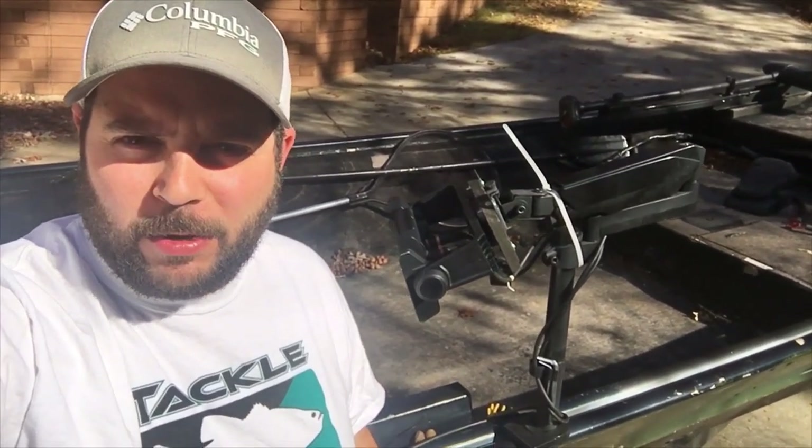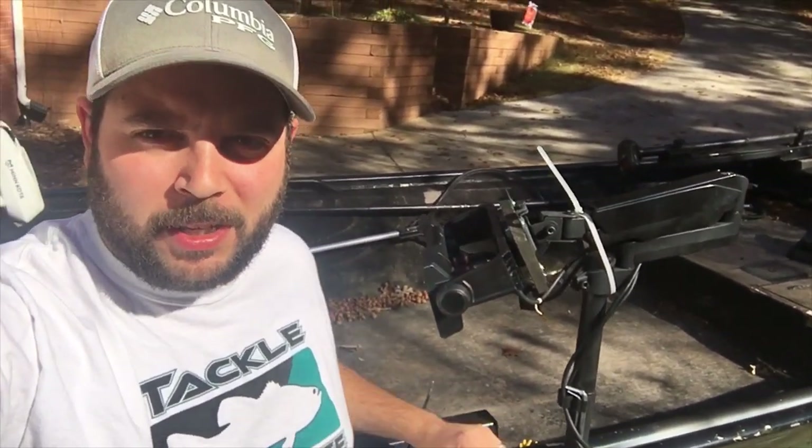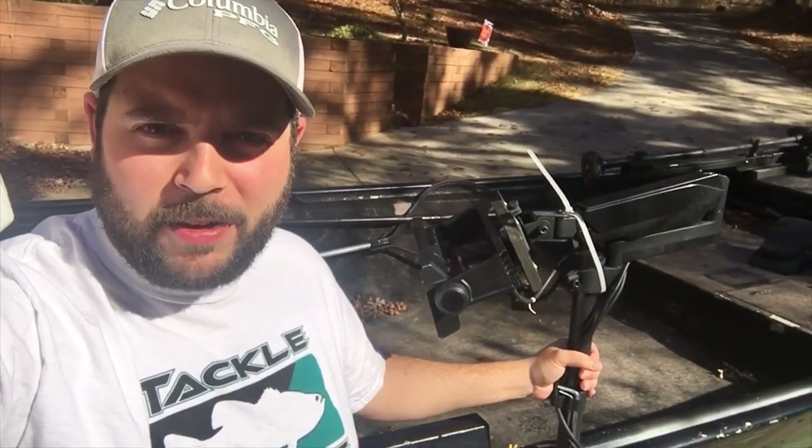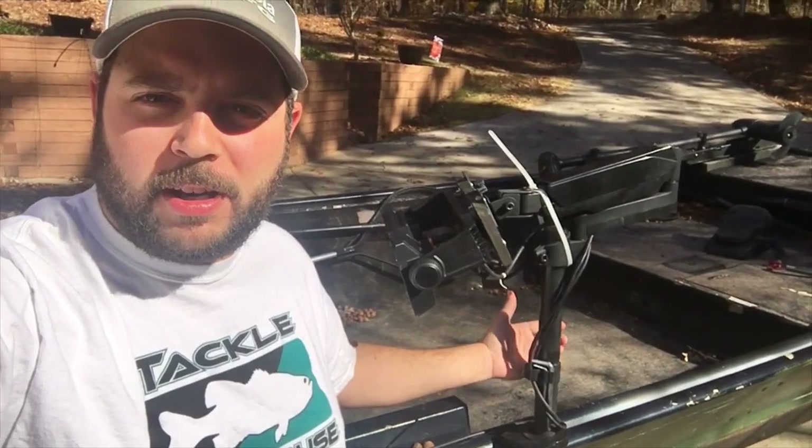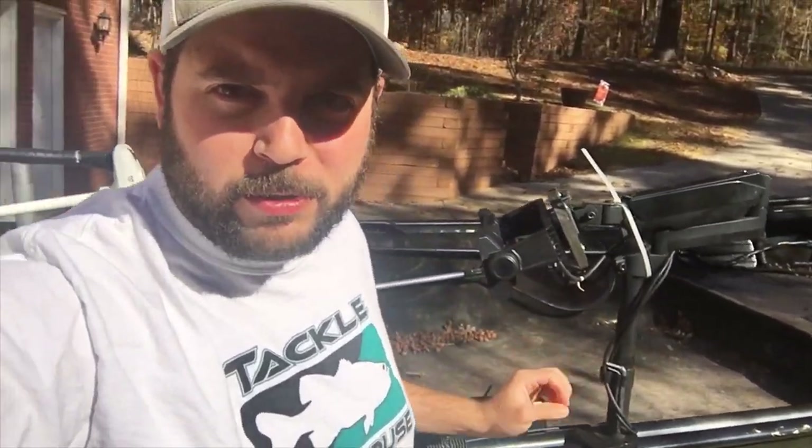Hey guys, so I want to show you real quick my John Boat mount for my graph — how I set it up, how it works, and how much it cost me. So let's go through it real quick.